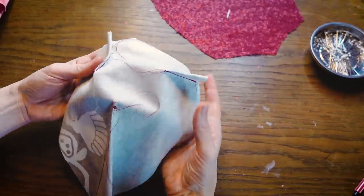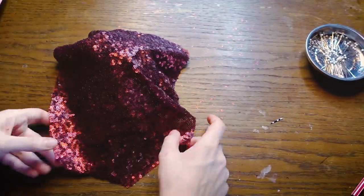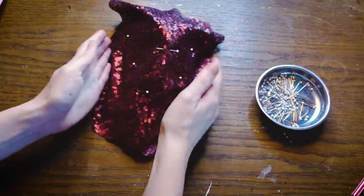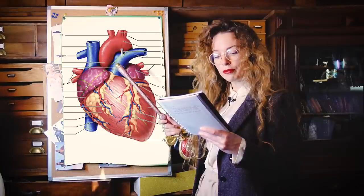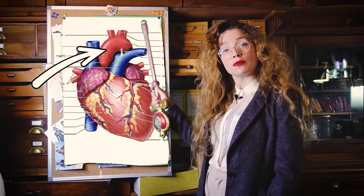I sewed the darts in place, then I attached the two layers using a zig-zag stitch. This makes a good base for the structure of the bag, and I can roughly lay the sequin layer on top of that. The oxygenated blood comes from the pulmonary veins into the heart, and it goes through the aorta to be distributed wherever it's needed.